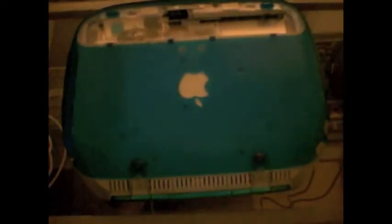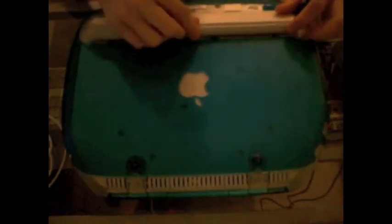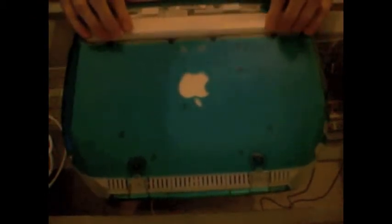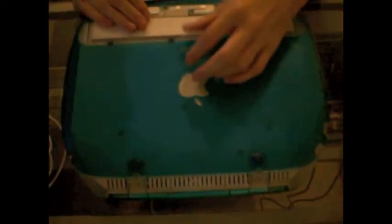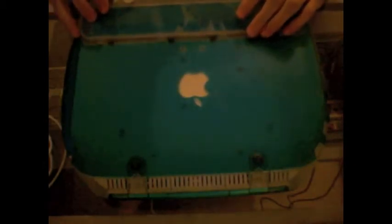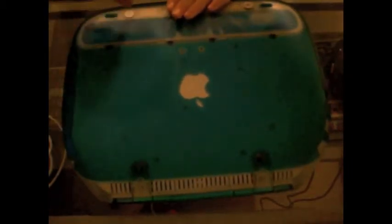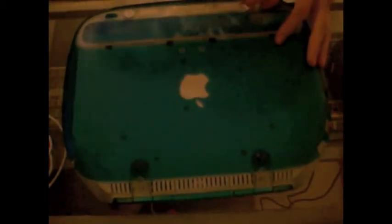Now it's time to put the battery back in. Start with the battery itself, with the writing down — it should just kind of slide right in. Make sure this plastic piece is exposed. Then take your cover, make sure your plastic piece is under the cover, slip that back down. Take your coin again — doesn't necessarily have to be a quarter — and rotate those back together. And that is it.